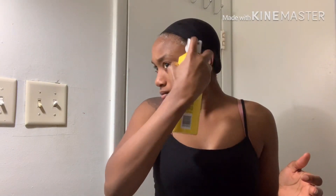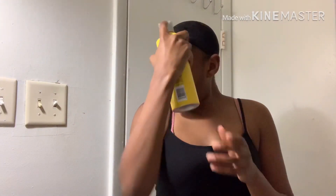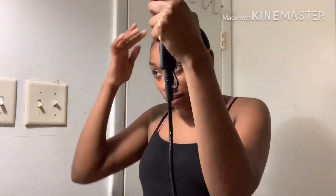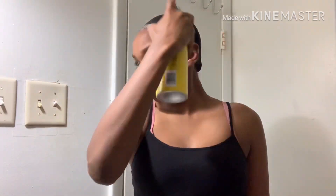I basically just spray it around my whole head and on the wig cap and then dry it with the blow dryer until it feels like a tacky glue. You're going to keep repeating the steps over and over until you feel like your glue is thick enough and sticky enough to hold your wig on. I do it two or three times depending on how long I plan on wearing the wig — in this case I only did it twice.